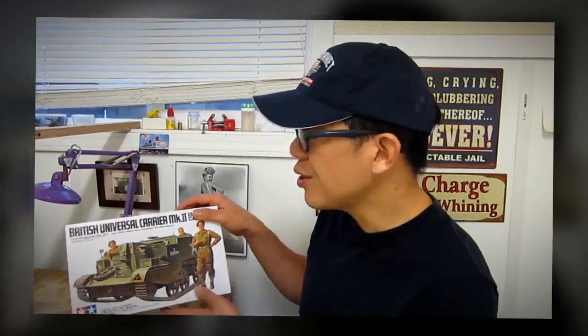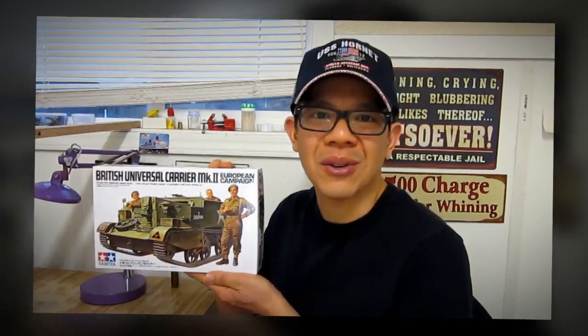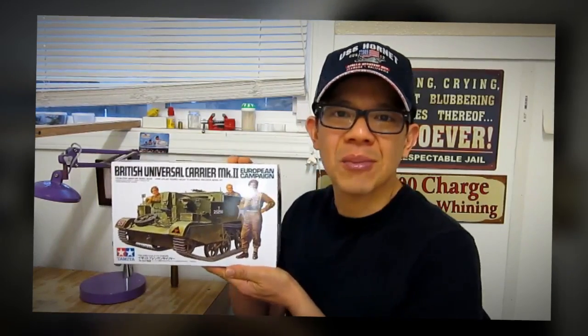Hi, I'm QDC. What we're about to build today is Tamiya's British Universal Carrier Mark II, better known as the Bren Gun Carrier.